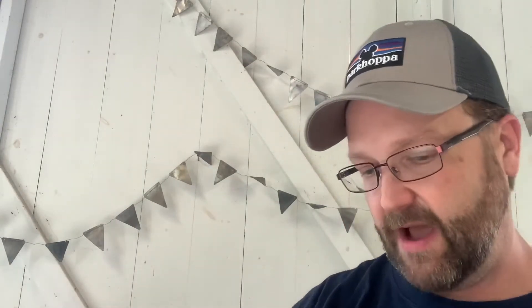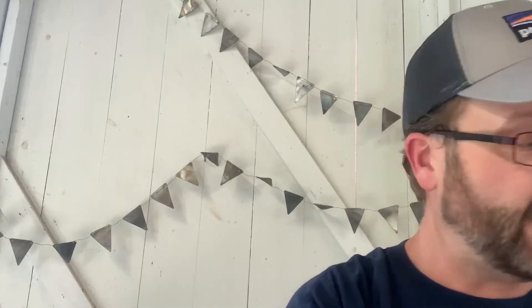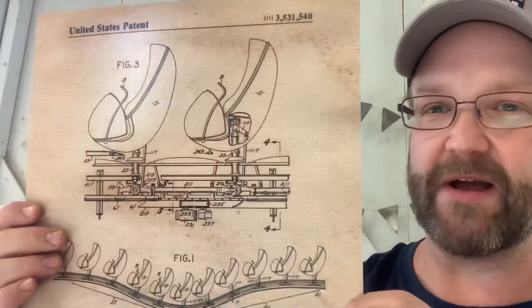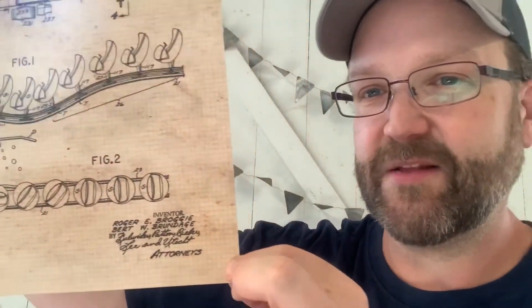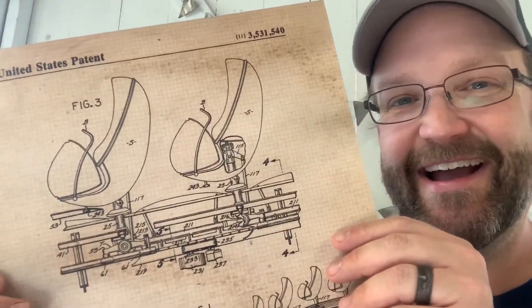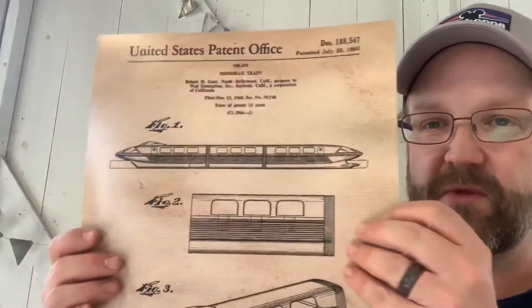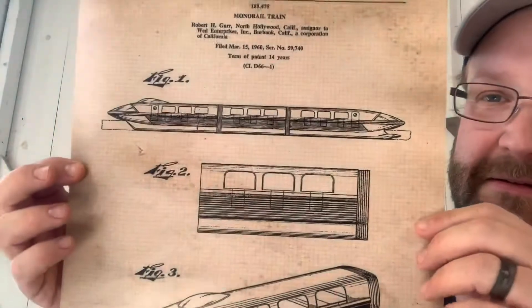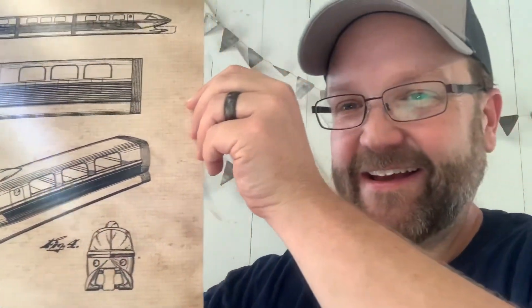We're moving into our 11 by 14s now. Again, Tony — starsbynature.com. There's a ton of stuff here, I'm trying to get through it as fast as I can so you don't get bored, but you can't get bored of this kind of thing. Guys — it's the dune buggies! These are the blueprints for the dune buggies in the Haunted Mansion. Oh my goodness gracious. And of course — the Monorail! Please stand clear of the doors. Tony, these are amazing.